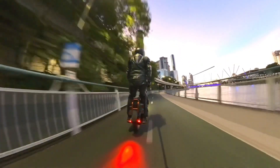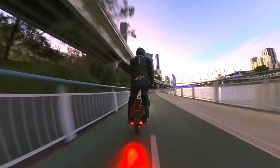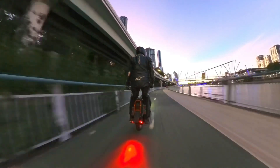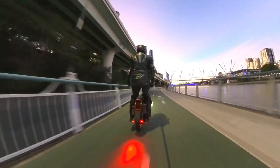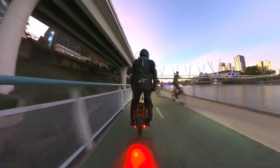Yeah, so the sunrise is coming up. It's a new day. I hope you're enjoying it wherever you are in the world — if you're wheeling or just watching. I hope you're not watching while you're wheeling. Might not be cool, depending on your skill level.